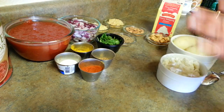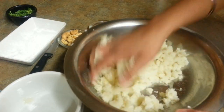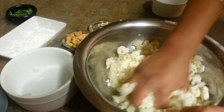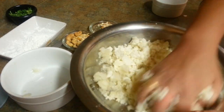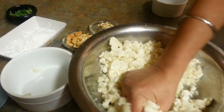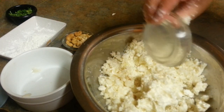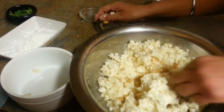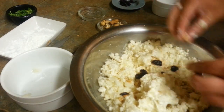I'll be making koftas first and then the gravy. Here I have mashed potatoes, just mashing with my hand. Here goes the paneer - cottage cheese. I'll make balls and see if I need corn flour. If there's too much moisture I'll use corn starch, otherwise I'll skip that. Just mix everything well. Add around half teaspoon of almonds, around half teaspoon of cashews, and some raisins. Mix well.